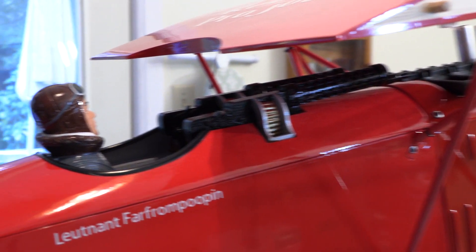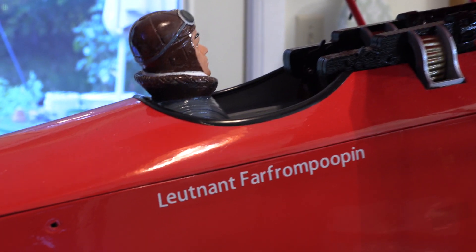I already knew that I was probably going to have to add a bunch of nose weight, so this 345-gram pilot took a hike. I tried cutting him down and hollowing him out, but it didn't help — he was just too heavy.